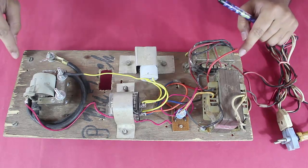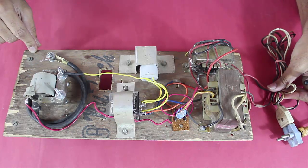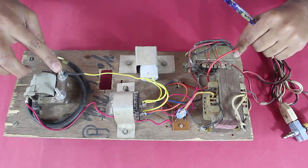This is a low cost discharge tube circuit mounted on a simple plywood. From our left side you can see the input connections for the supply, which is taken from 230V. The final output comes across here, which is at 2000V.